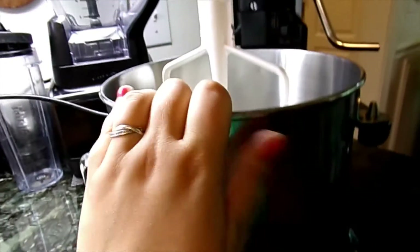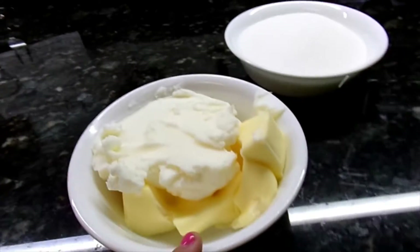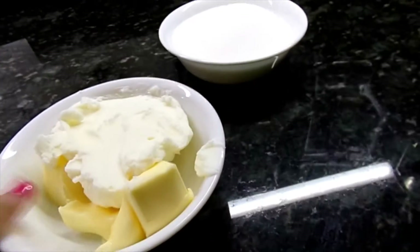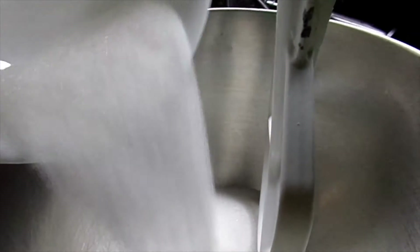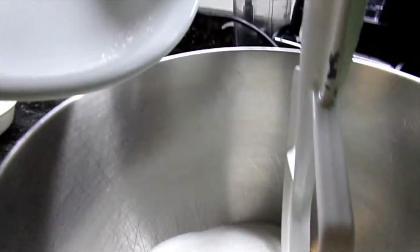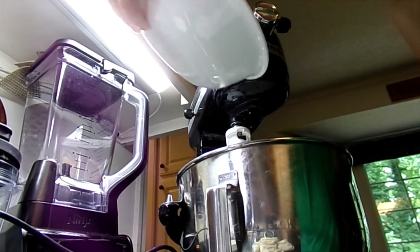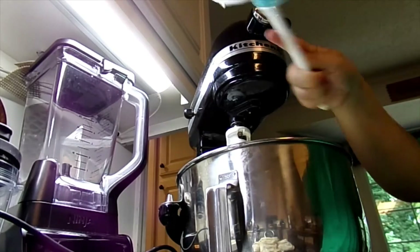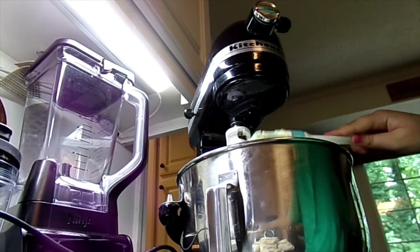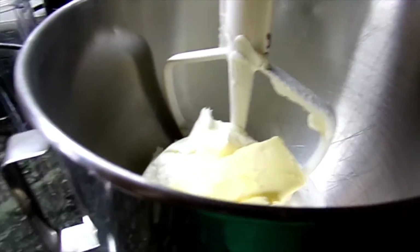We didn't have enough shortening so we just made up the difference with some butter. So we're going to put in the sugar and the shortening.